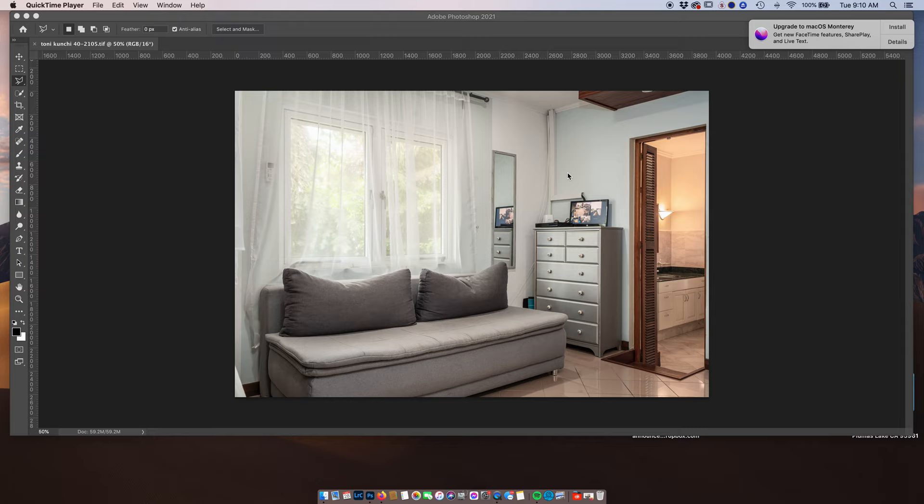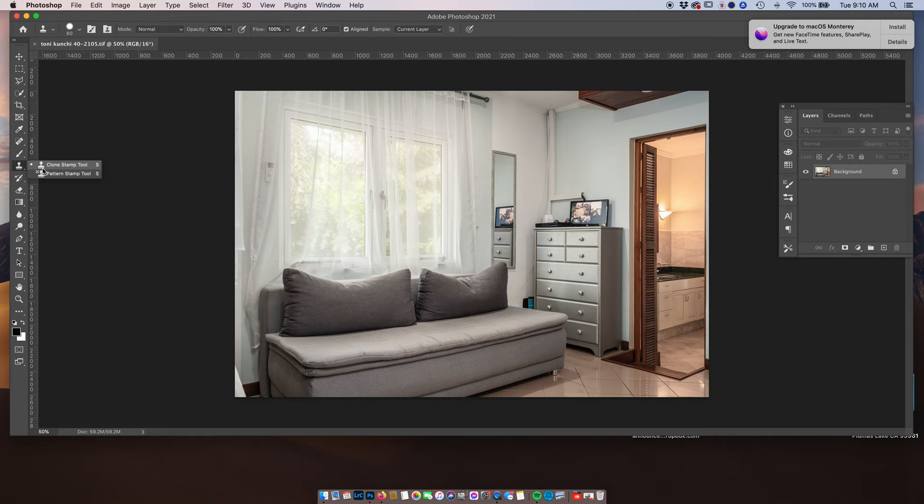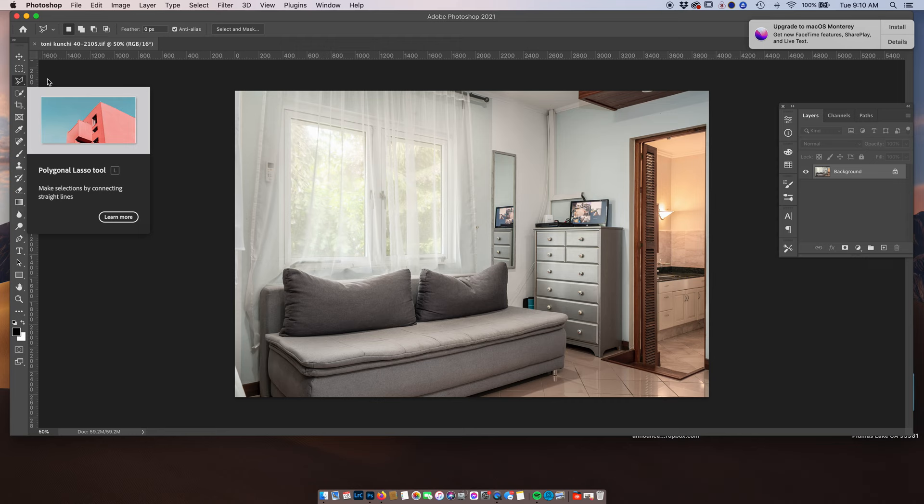I'm going to utilize different tools for these projects — everything is different, and after experience doing it over and over again, it's really quite easy. We're going to use several tools: the spot healing brush, the patch tool, the clone stamp tool, and the polygonal lasso tool right here.